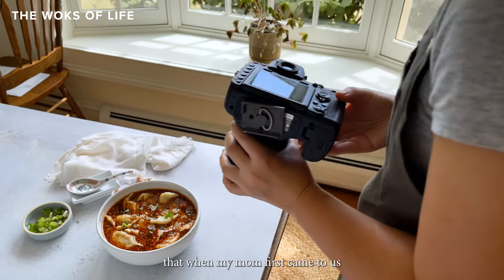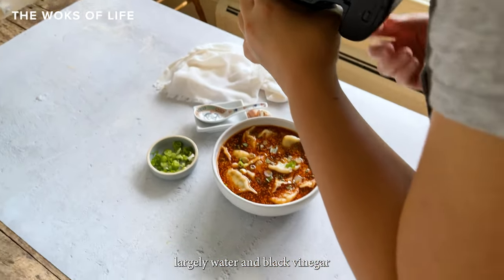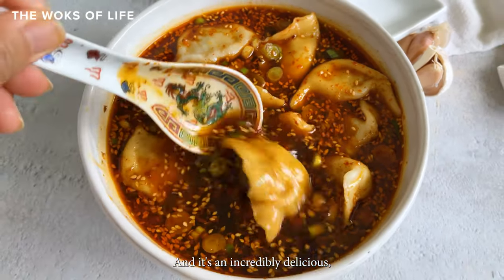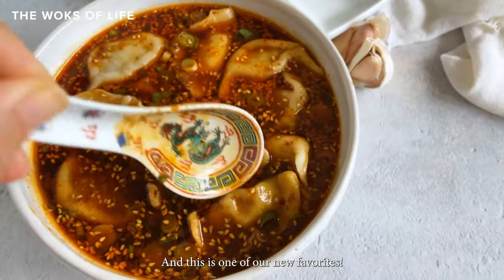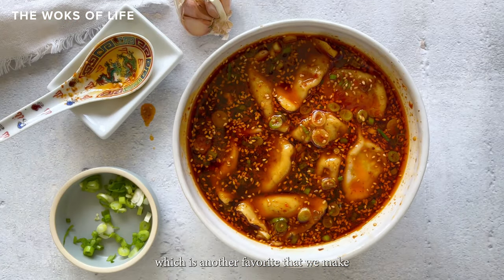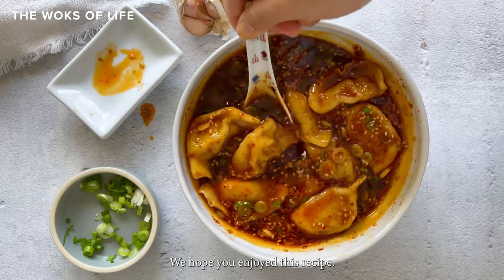I'll admit that when my mom first came to us with this recipe, we were skeptical. You'd be surprised that a soup that's essentially largely water and black vinegar would be so delicious, but the pork from the dumplings really comes in and mellows everything out. It's an incredibly delicious savory lunch or easy dinner, and this is one of our new favorites. The best part is that the soup is made purely with the boiling water from the dumplings — it's kind of like our wonton soup base, which is another favorite we make literally all the time. So don't dump out that water. It's useful.